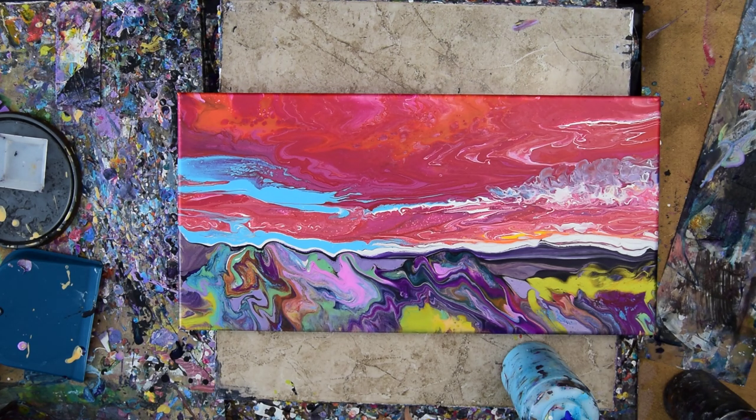It's Priscilla Betsell in Spring Hill, Florida at Expressionist Art Studio Gallery in the backyard, and this is part two.